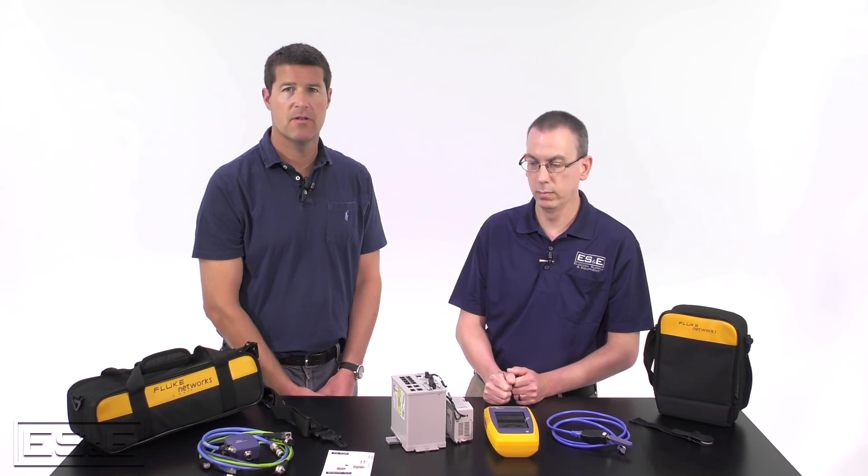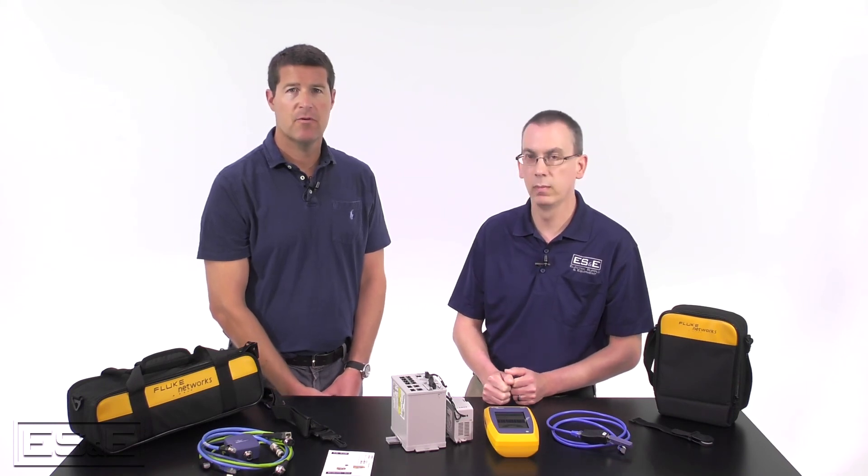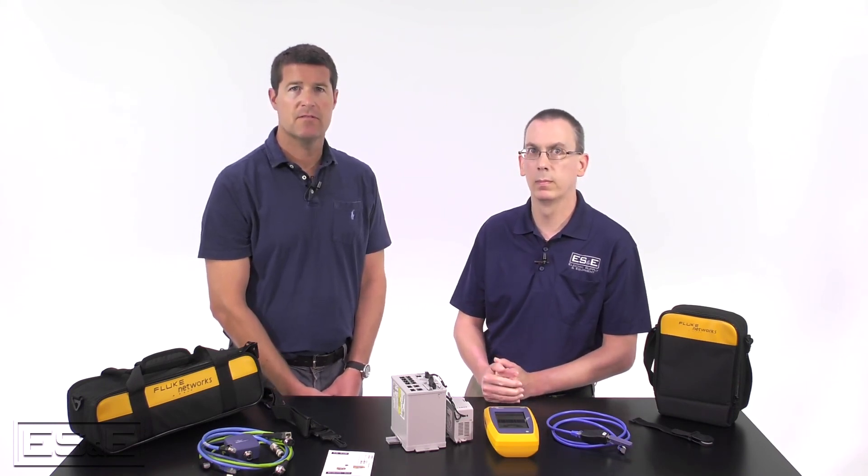Well, thanks for being in the studio today with me Terry. I hope everyone finds this video informative. Please let us know how we can help you with all of your networking needs.